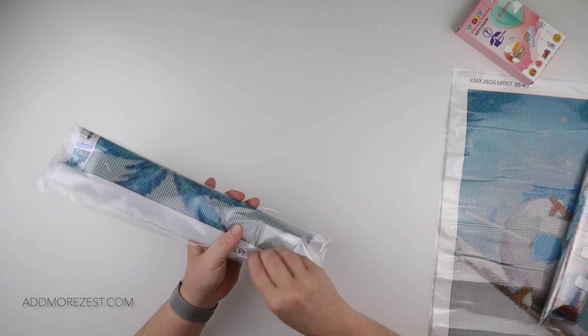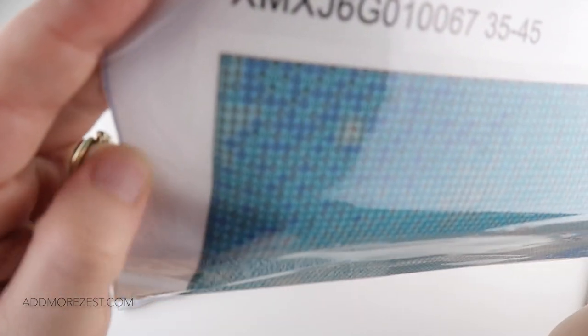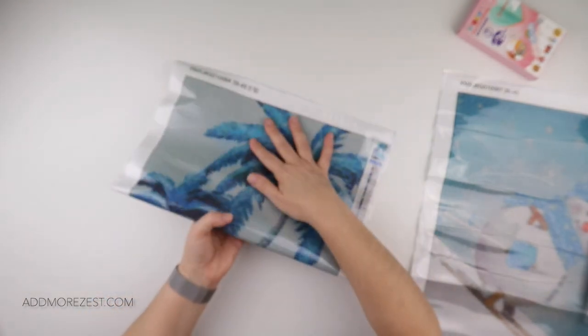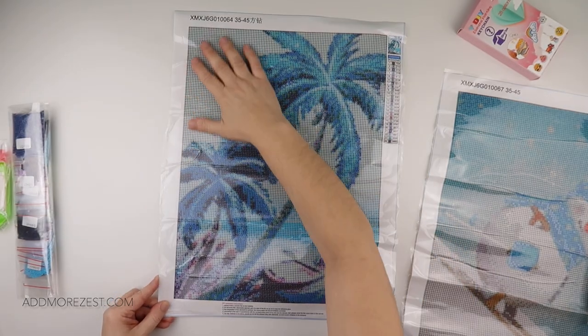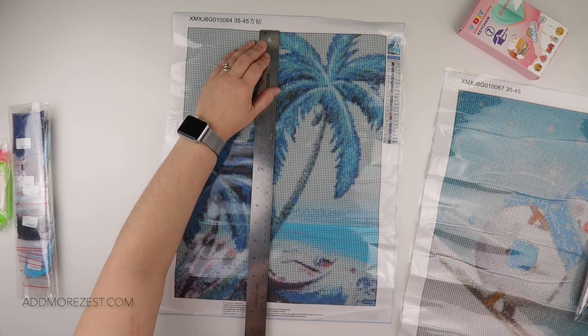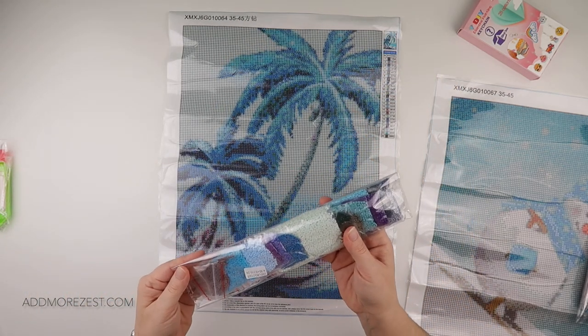Then there's the square painting, which doesn't come with training wheels. I call them the training wheels — the little white circles you get around the symbols. With round drills, depending on placement, you may end up seeing a little bit of those, but you don't get that with squares since they all fit together. I've gone for a palm tree with a little boat on the beach. This one has 24 colors, is also listed as 35 by 45, and measures just under 30 by just under 40 — so closer to a 30 by 40. The square diamonds look good.